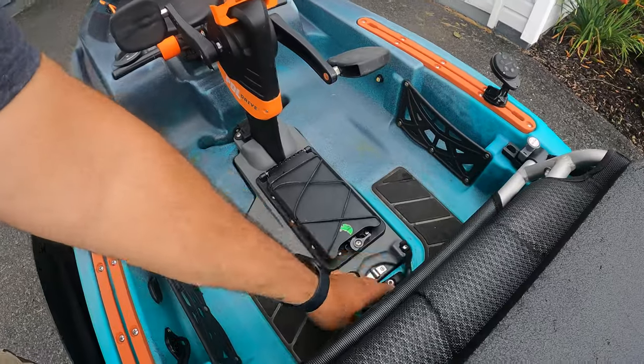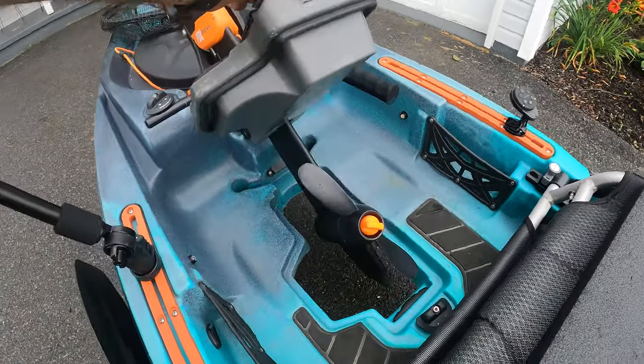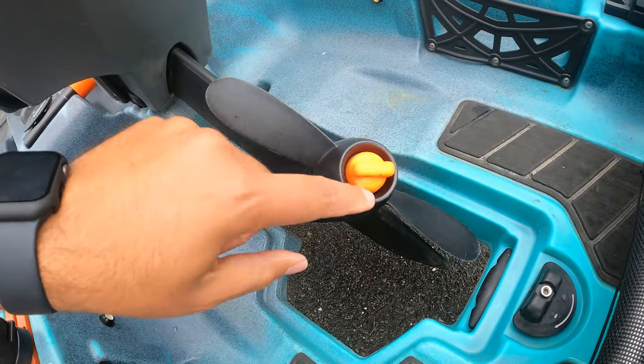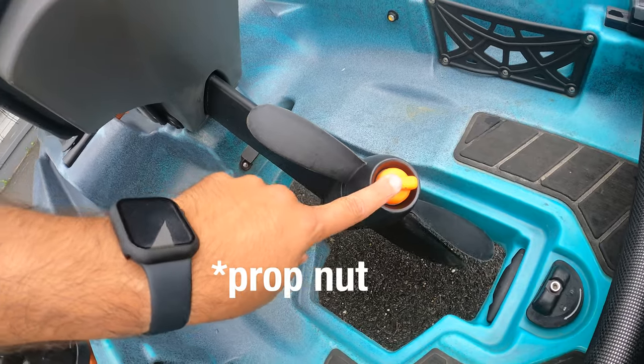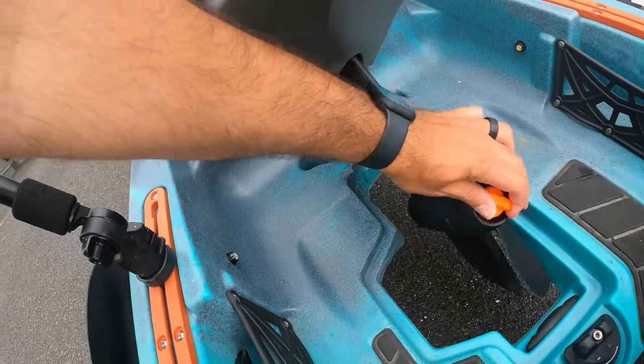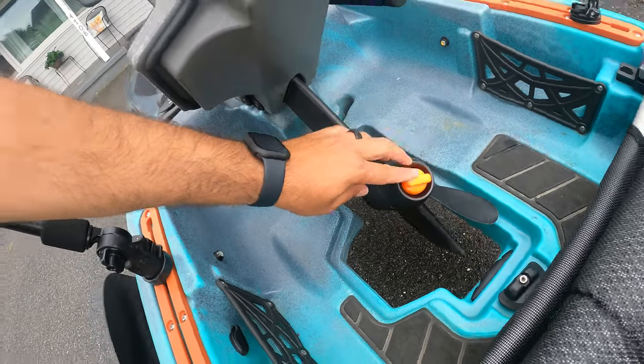The last item I have from Navarre Fishing is on the drive itself — this floating prop from Navarre Kayak Fishing. If my prop breaks while I'm on the water, I can just turn this knob, loosen it, and switch out the prop myself on the water. And if I happen to drop it in the water, it floats. He sent over two of those and they cost $25.